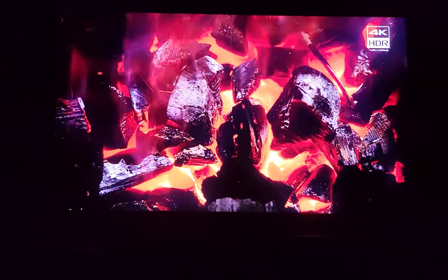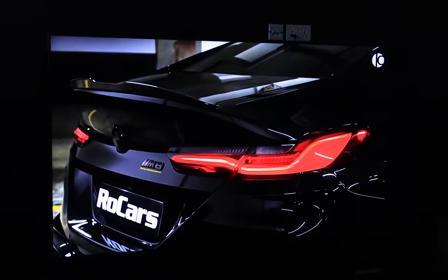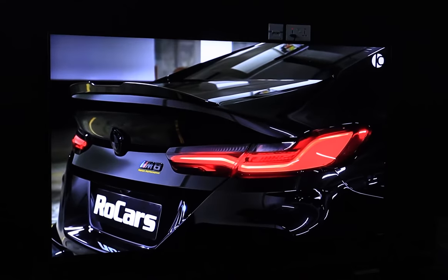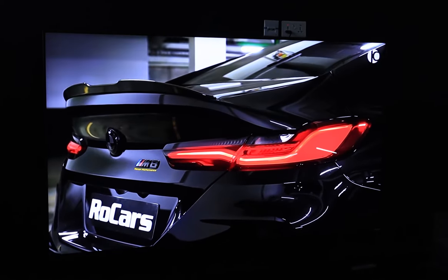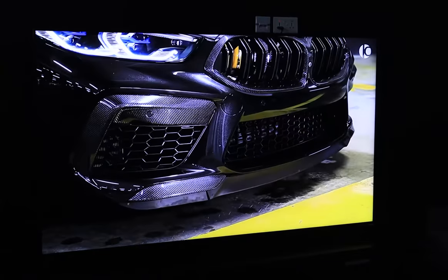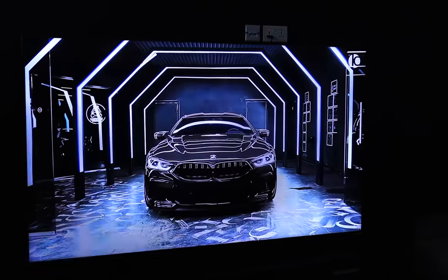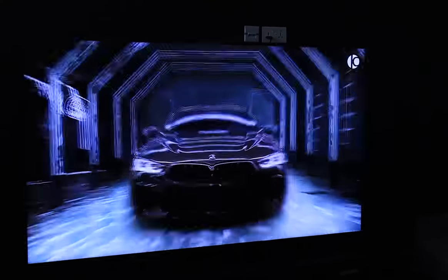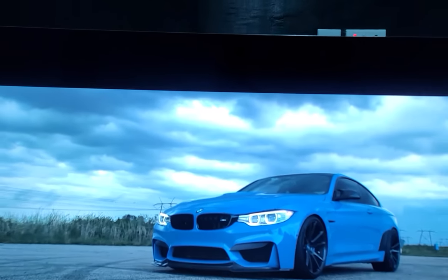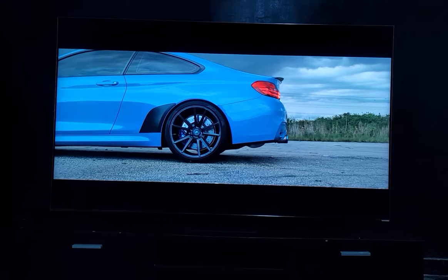As mentioned earlier, the QN900A's speakers have been integrated into the left and right sides of the TV — you won't find audio shooting out of the back. Samsung's much-touted Object Tracking Sound Pro feature does a good job of bringing depth to whatever you're watching, making it easy to track noises moving from left to right. While there was some dimensionality to be found, the TV's built-in speakers can't quite match a real soundbar home theater system when it comes to providing a truly convincing three-dimensional soundscape.